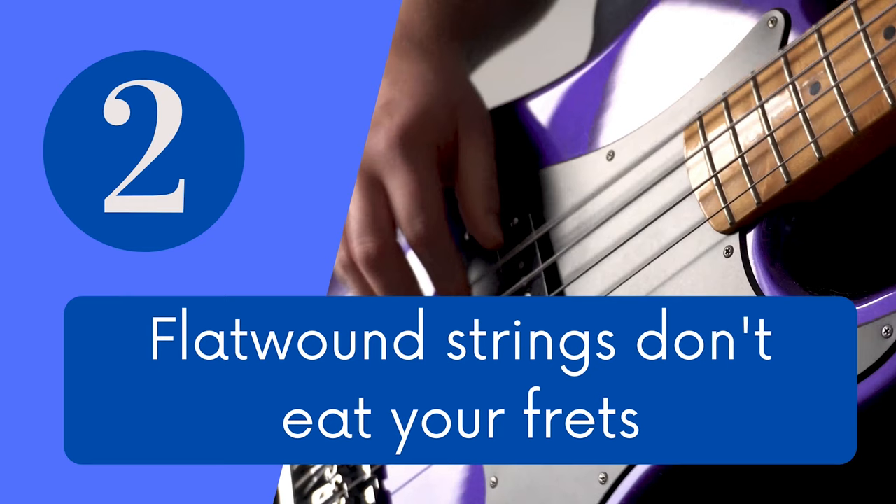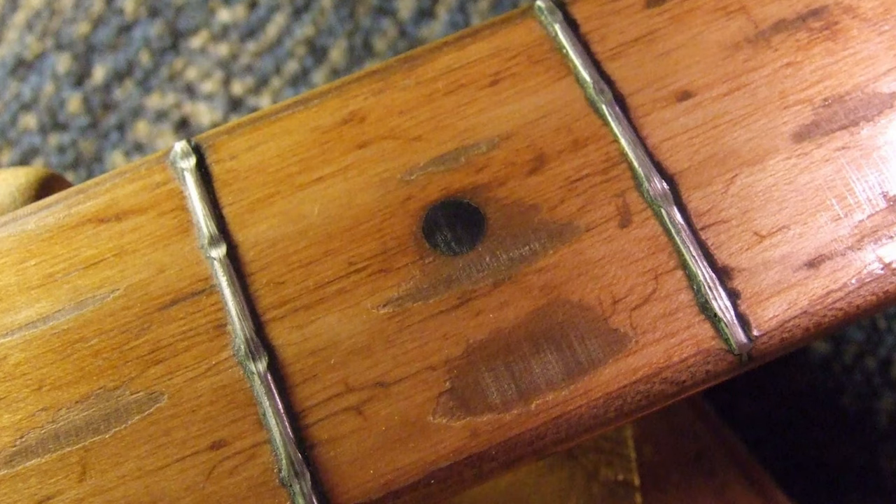Myth number 2: flat wound strings don't eat your frets. When round wound strings were introduced, bass players started noticing increased fret wear on their instruments. Which is true — round wound strings, especially stainless steel round wound strings, probably wear down your frets faster than flat wound strings. But that doesn't mean flat wound strings do not wear your frets. I've noticed just as much fret wear on basses I use exclusively with flat wounds compared to basses I use with round wound. Also, nowadays they use harder fret material compared to the 60s and 70s, so it's going to take a long time before your bass needs a re-fret. So just use whatever you like.